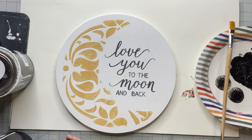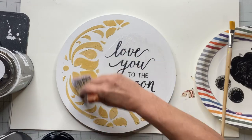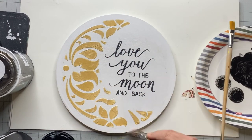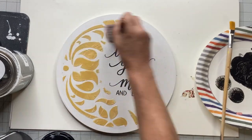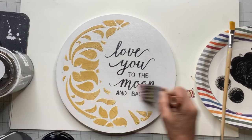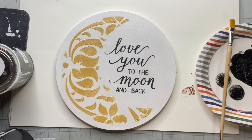Once everything was perfectly dry, I took my Wiesel varnish — you could use one-hour enamel or your salve — just to give this a nice top coat. To hang it on a wall I put a hanger on the back; you could also put a hole through and use some beads as a hanger. And there you go — 'Love You to the Moon and Back'!